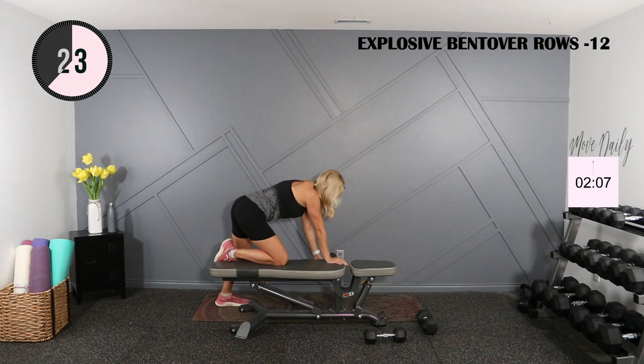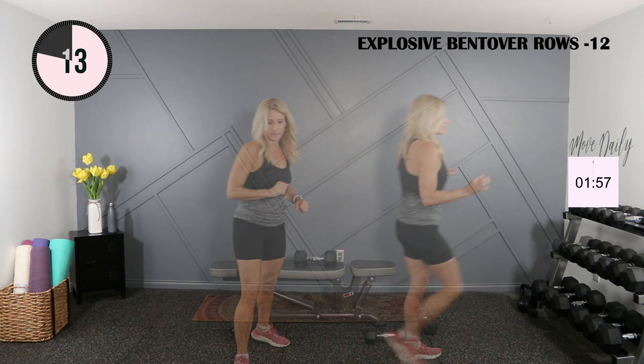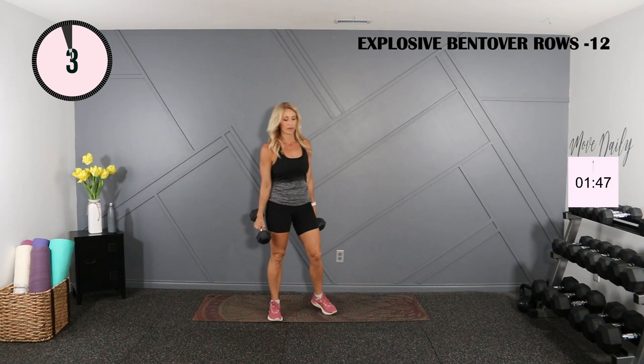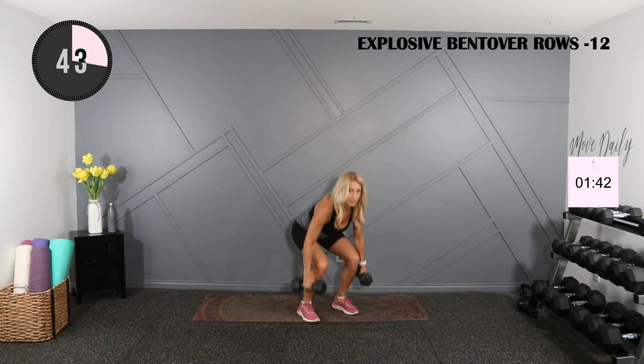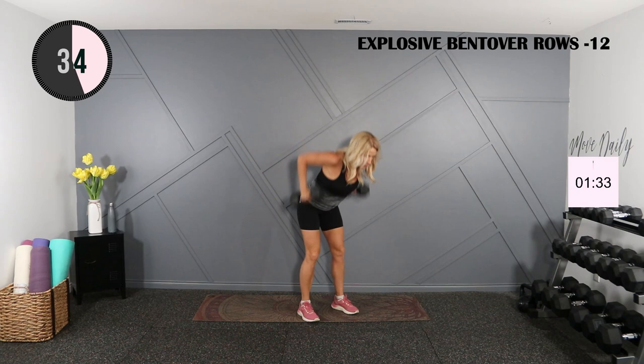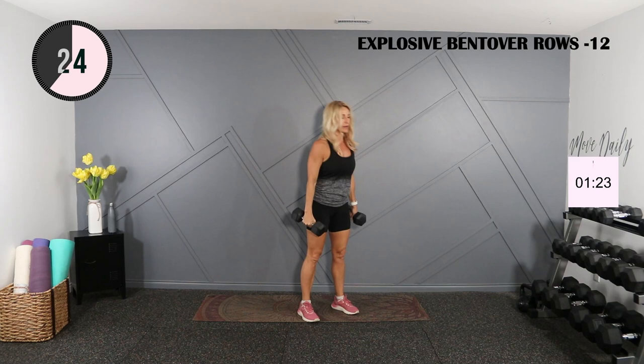I'm going to do some explosive bench-over rows with light weights, and then we'll go down on the ground for some supermen. Grabbing 12s for the explosive rows — these are hard. I'll probably do 15 and then stand and stretch my back out. Feet about shoulder width, hinge, row and pull — you stay hinged at the waist. It's an explosive row, so core has to be nice and tight. Taking a break, stretching my back for a second, and then into the last half.